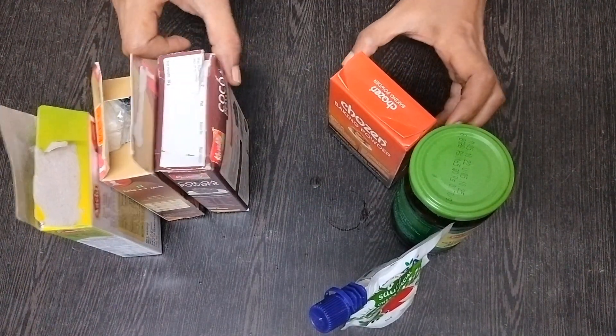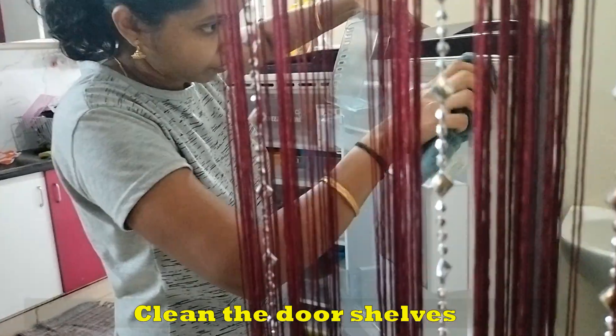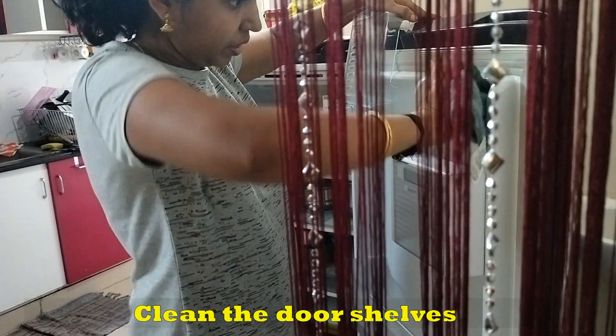Let's clean the fridge door. We will clean the door space with the cleaning solution.